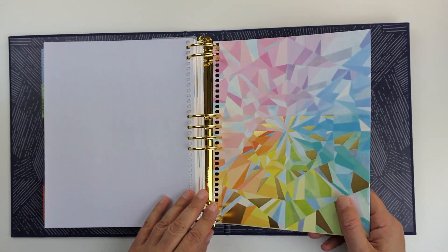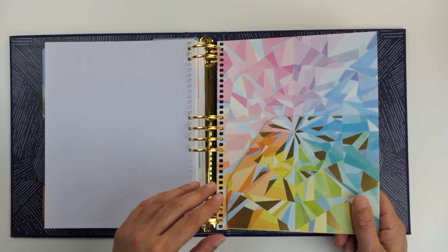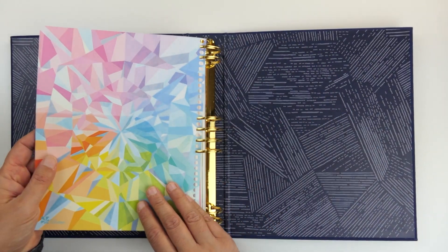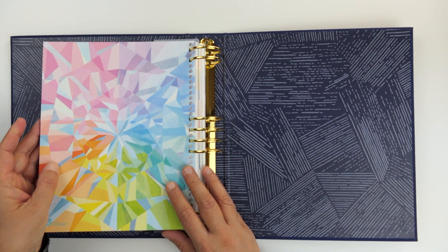And finally you get a folder, which is perfect for capturing any loose papers, receipts, or anything like that.